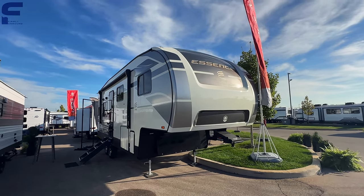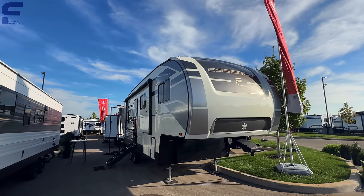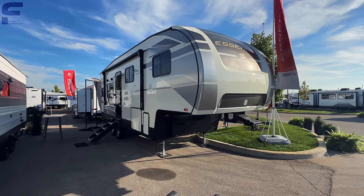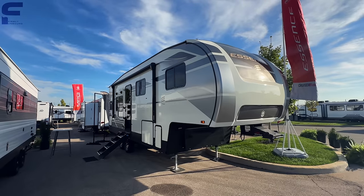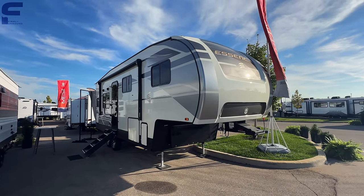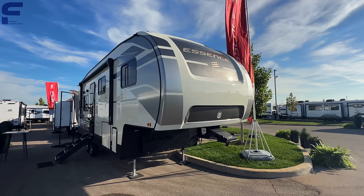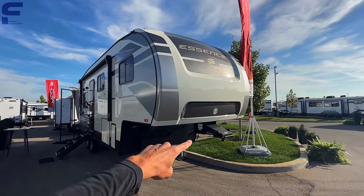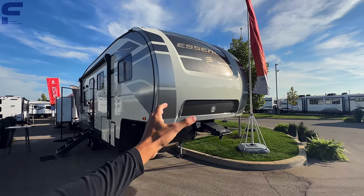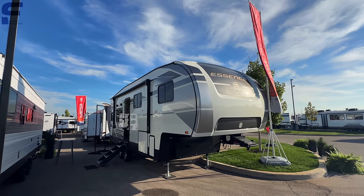A good number of people will tell you this is a half-ton towable fifth wheel — I will tell you that it is not. The dry weight is around 8,000 pounds, and fully loaded it may reach 10,000 pounds, and some half-ton trucks do have over 10,000 pound towing capacity. However, the hitch weight is likely around 1,100–1,200 pounds, and that hitch weight is directly correlated to the payload capacity of your truck. Your truck's cargo capacity includes the hitch weight, occupants, cargo in the bed, and the fifth wheel hitch itself — all combined, it will likely overload most half-ton trucks.